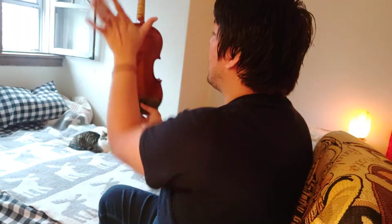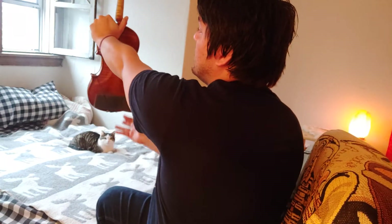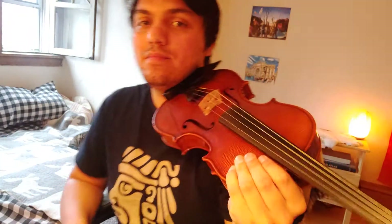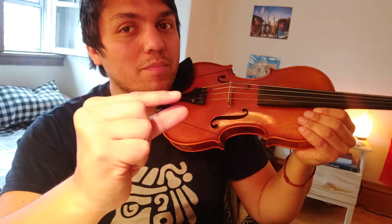We grab with our left hand right here, twist it around, and put it into our neck. Our left hand is already right here, and our other hand is going to be the one doing the plucking. We're going to use our first finger and our thumb to do that, so give me a little first finger and thumb — that's how we do our plucking.